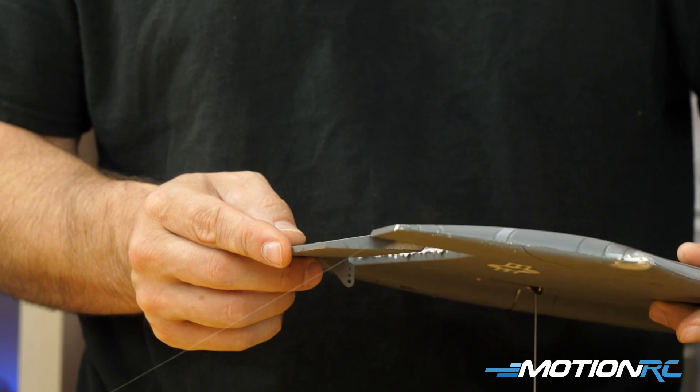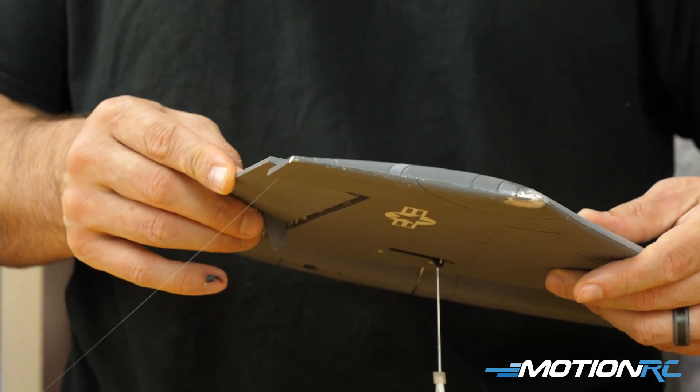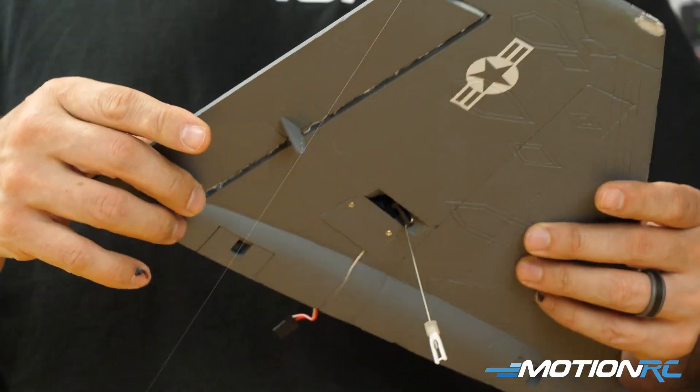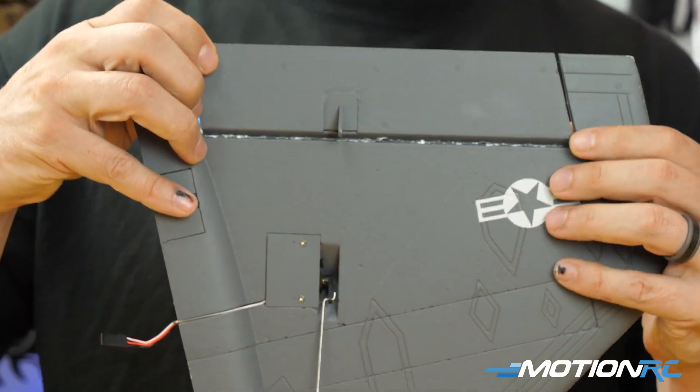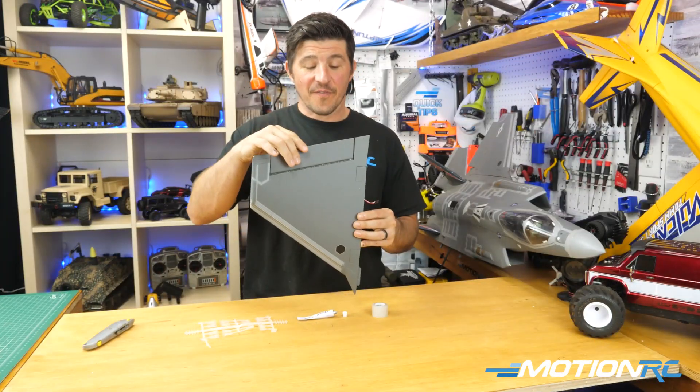Then I'll come to the other side, fit it where it needs to be, and just hold it there for about five minutes to dry, then we'll come right back.